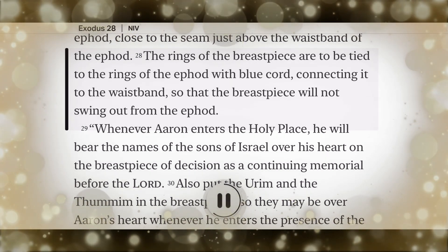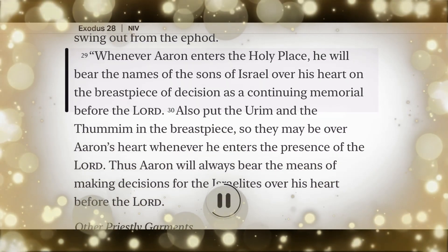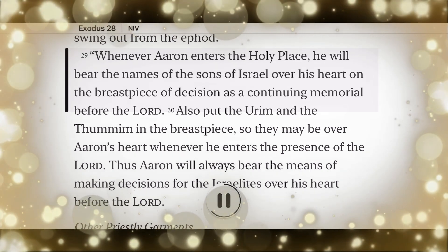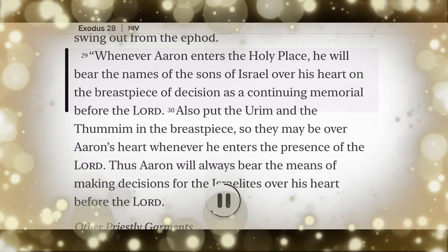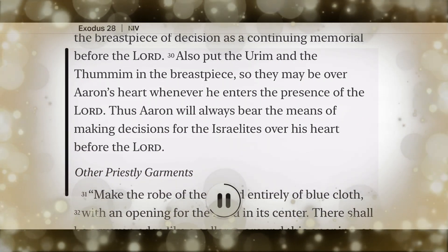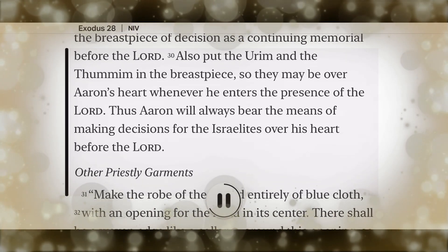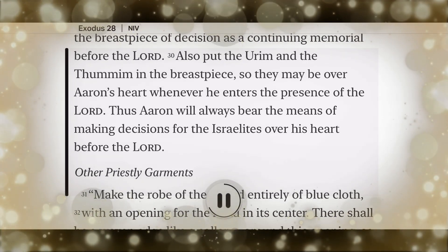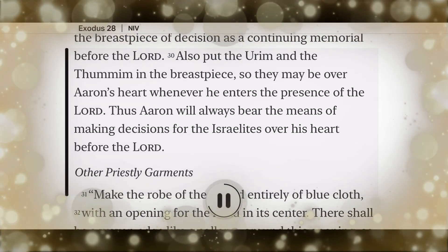So that the breastpiece will not swing out from the ephod. Whenever Aaron enters the holy place, he will bear the names of the sons of Israel over his heart on the breastpiece of decision as a continuing memorial before the Lord. Also put the Urim and the Thummim in the breastpiece, so they may be over Aaron's heart whenever he enters the presence of the Lord. Thus Aaron will always bear the means of making decisions for the Israelites over his heart before the Lord.